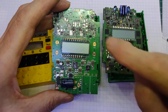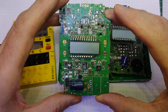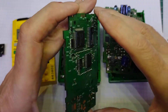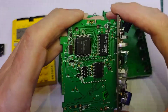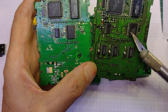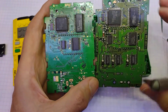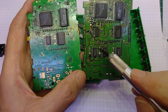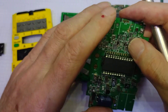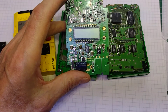I've removed all the components from this part up here in an attempt to see if I could get it working, but it still gives the buzz of death when connected to a voltage. When we look at the backs of them we can see there is quite a difference - this one is from 1999 and this one from 2002.